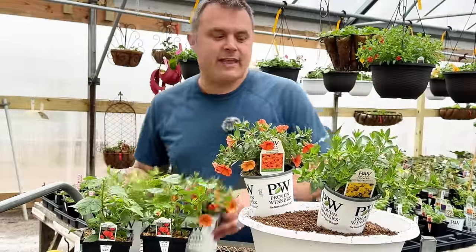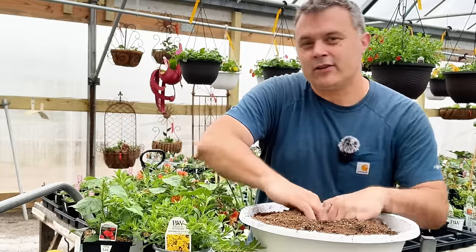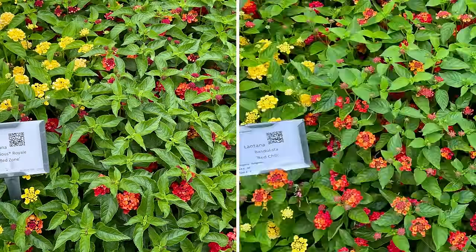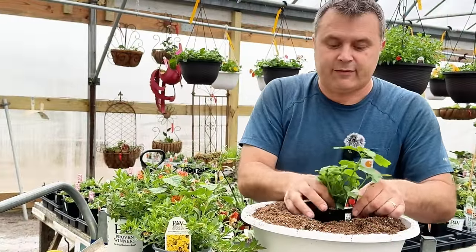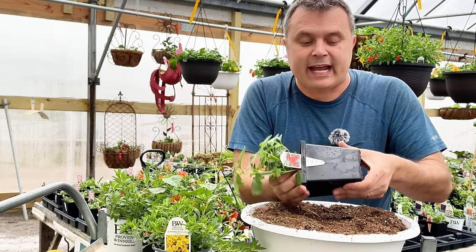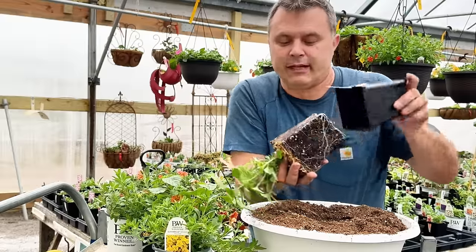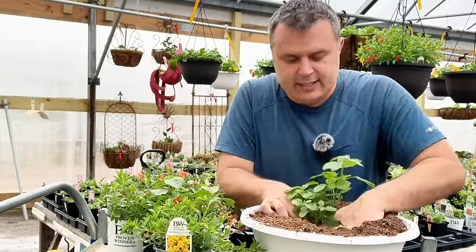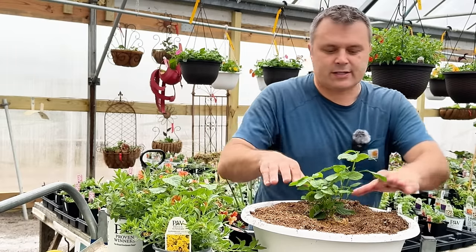When I saw them at the Trial Gardens, the Luscious series wasn't blooming quite as much as the Bandalista series at that time. I'm not going to jump to the conclusion that Bandalistas just bloom more, but they looked really good side by side. I think you could almost interchange them and they'd look really good together. So I'm going to put my center one in first — I have too much soil in here, so let me take some out.